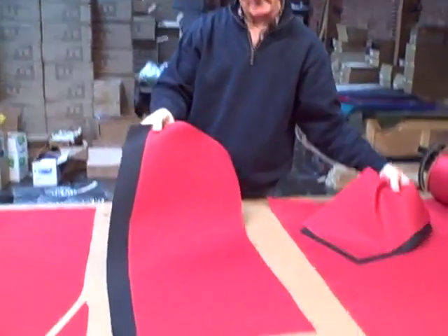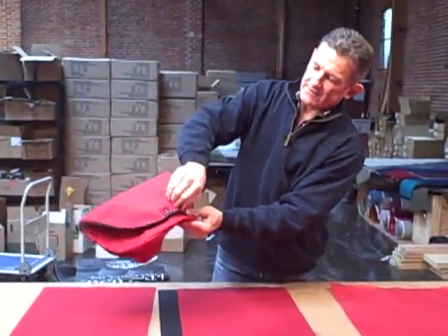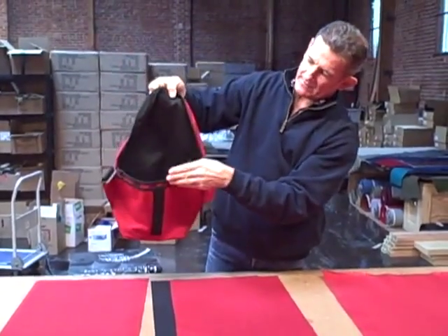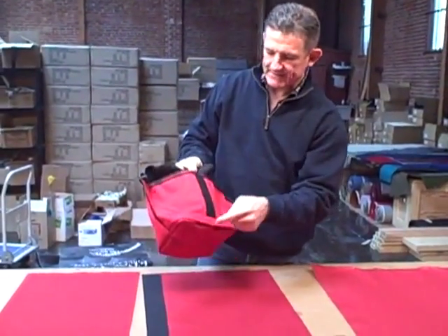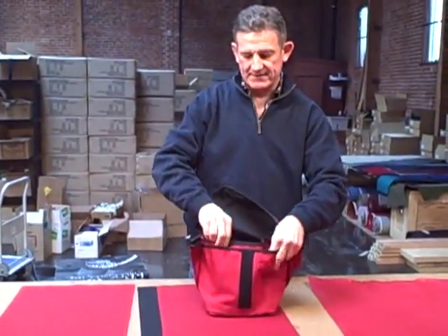There are two long rectangles and two short rectangles. The long rectangles are the flap and the body of the bag as it wraps around to the front. The two smaller rectangles are for the front pocket that forms the two pockets in the front of the bag.